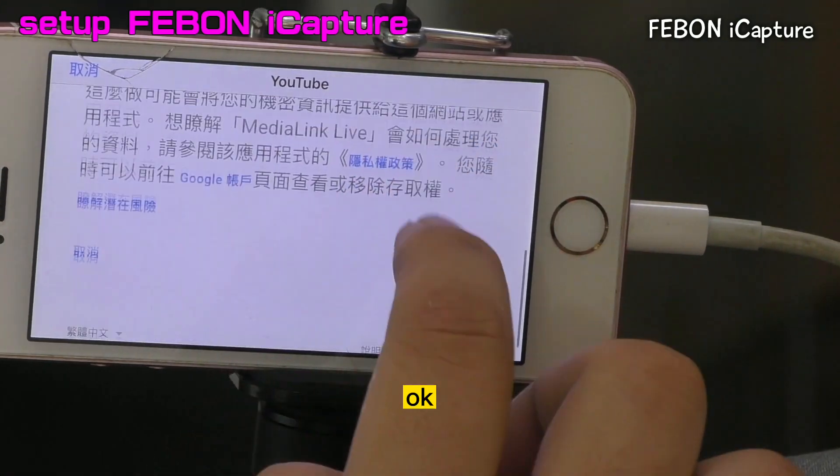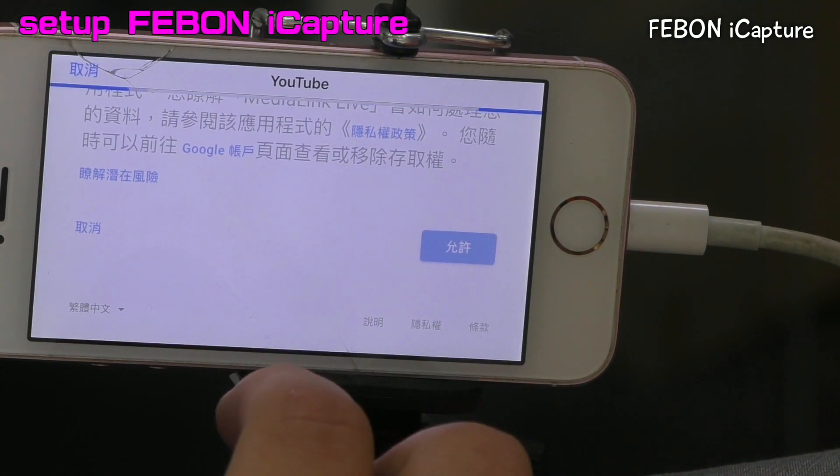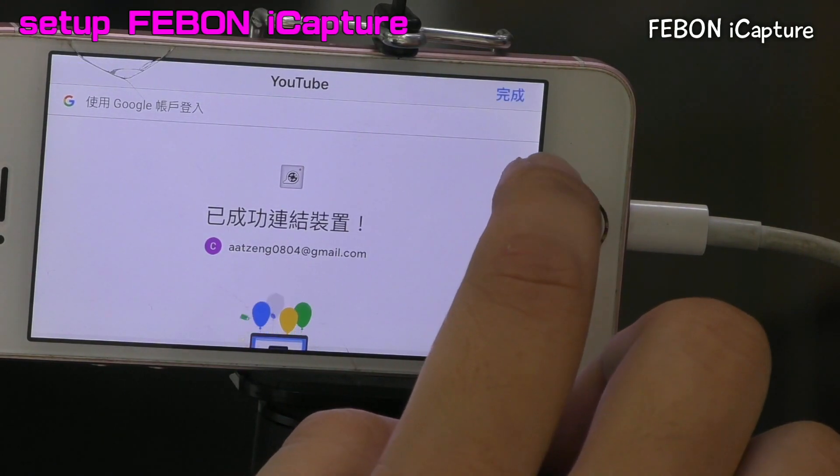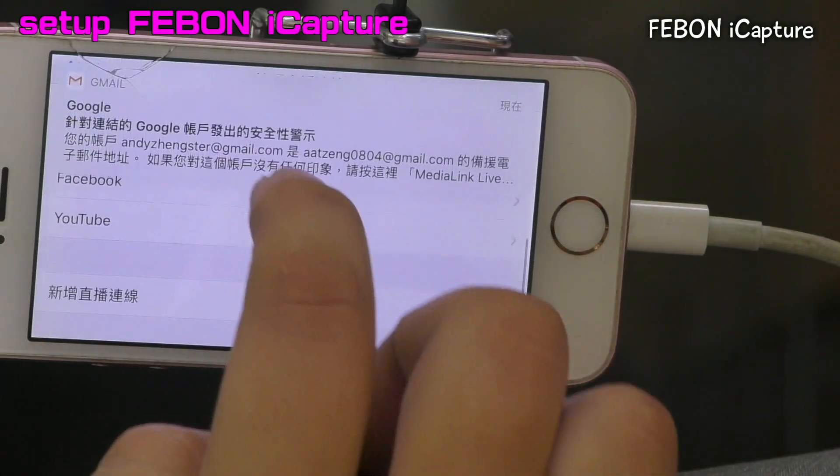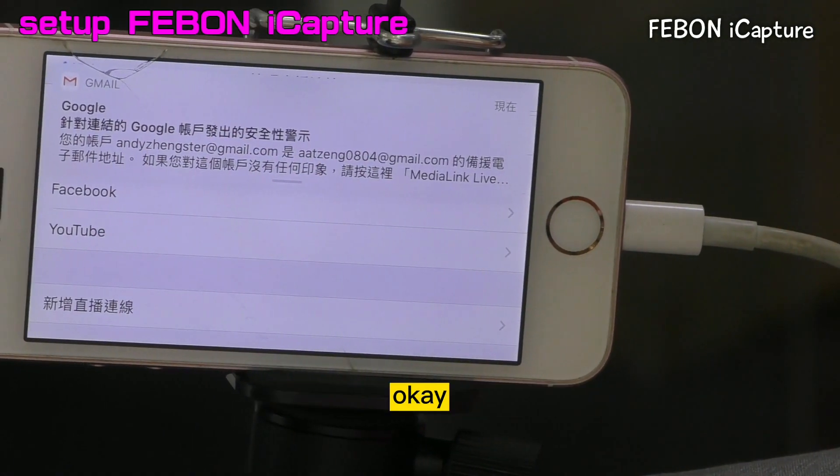And then it will move, it will go, finish. Finish, you can see the YouTube Live.